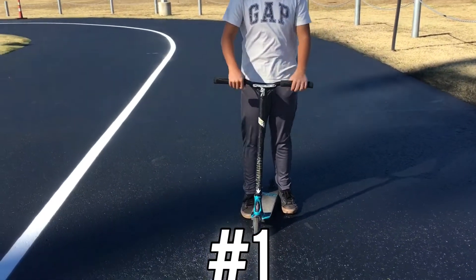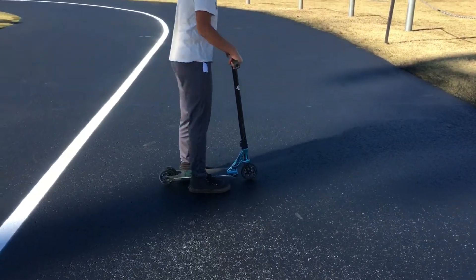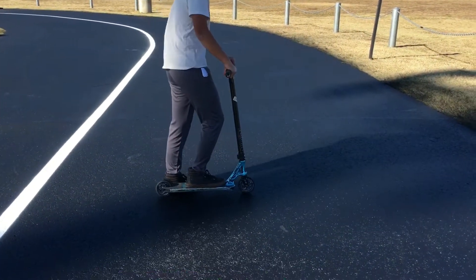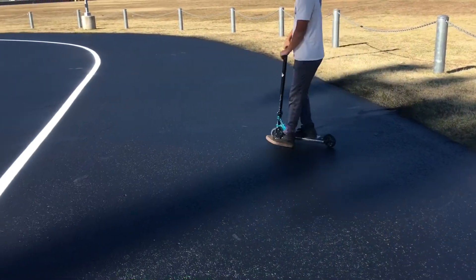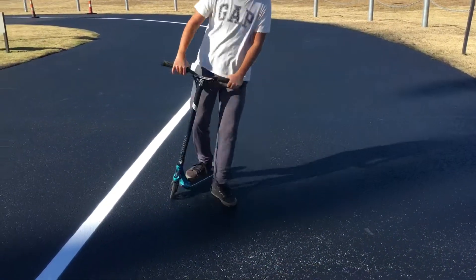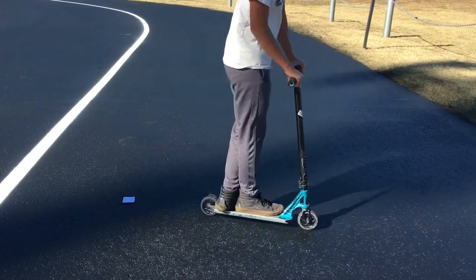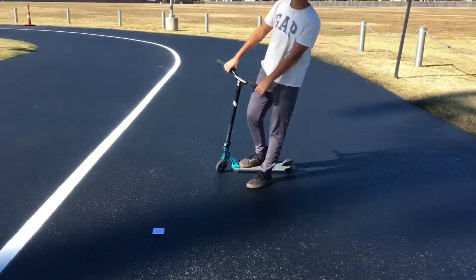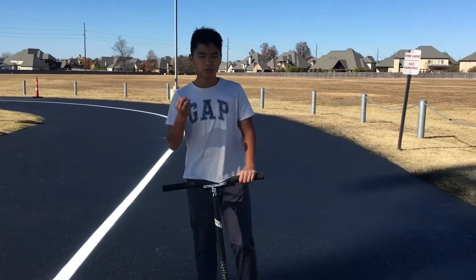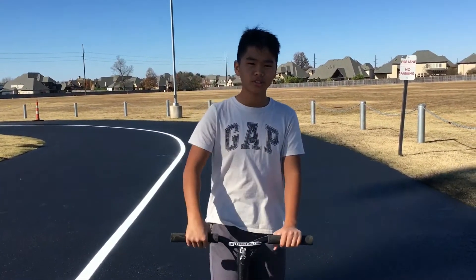The first is called the bunny hop. What you want to do is find a way you like to stand. Personally, I like standing like this. Whenever you find the right way to stand, you want to jump. That's it. You just jump down. This trick will help you a lot in doing tail whips, bright flips, inwards, flares, pretty much any trick you can think of.